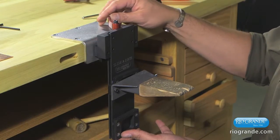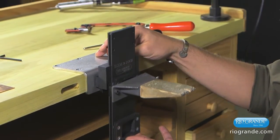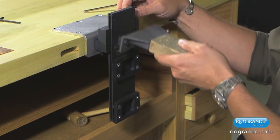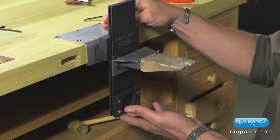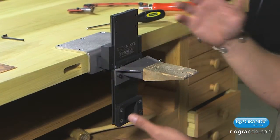When you do raise and lower it, you do want to hold it at the bottom of the slide lock plate. If you hold it by the tool that's in there, it'll probably just come right out because they're clamped on with a downward pressure. So be sure to hold the bottom as you're moving it up and down. Over time it's going to become second nature, so you'll be able to do this without even thinking about it.